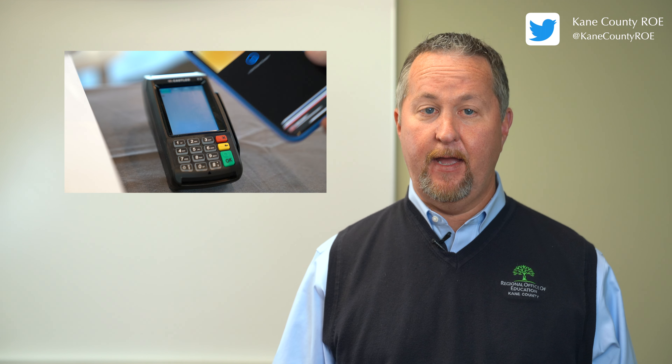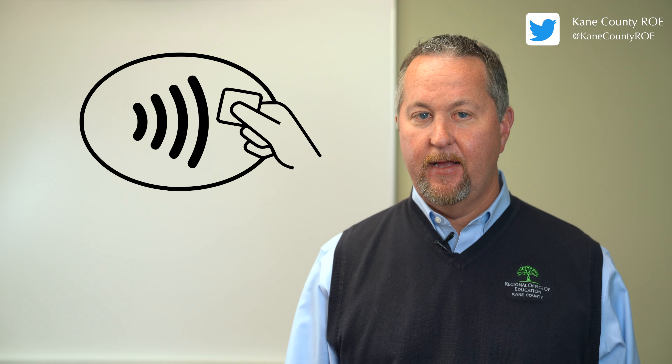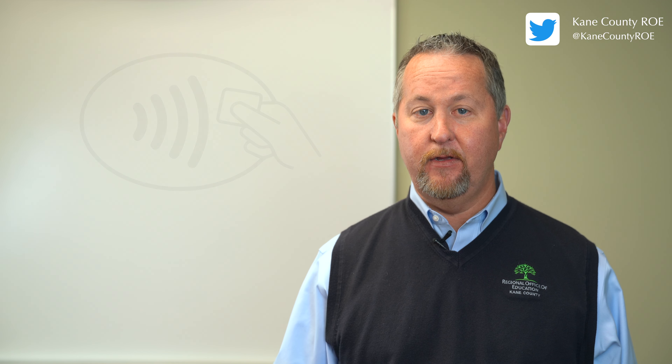The holiday season is upon us and we're getting out and about shopping more. During the pandemic, many retail stores updated their equipment to allow for non-touch payments from Apple Pay, Google Pay, and Samsung Pay. You probably see the little logos appearing on the machines. Many small businesses and our ROE use Square, allowing us to accept these mobile payments.